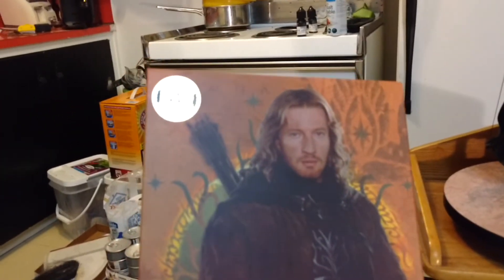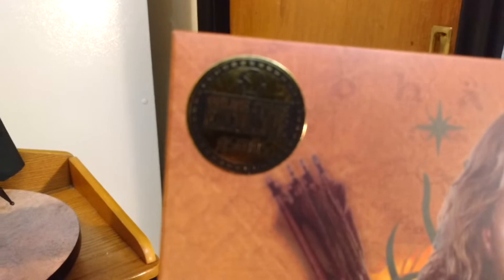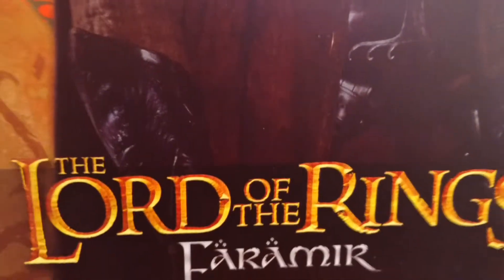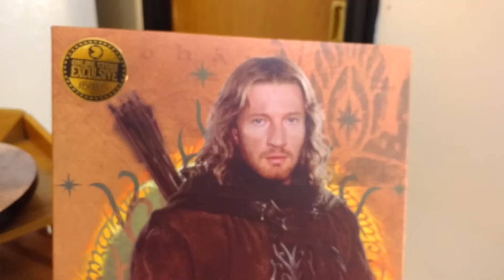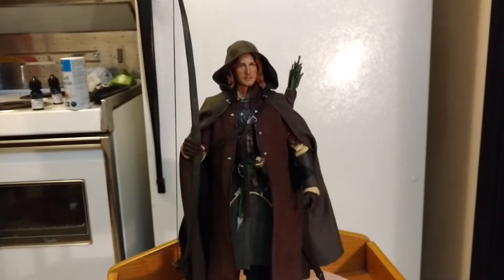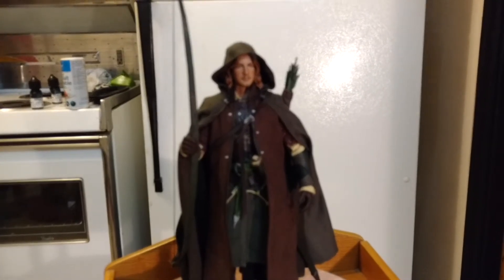Here's the box that you get, and here's the box art. I got mine directly from Asmus, so it says Asmus online exclusive. The only difference with this version is that you get the bow. The one that you get from Sideshow or anywhere else doesn't come with the bow.